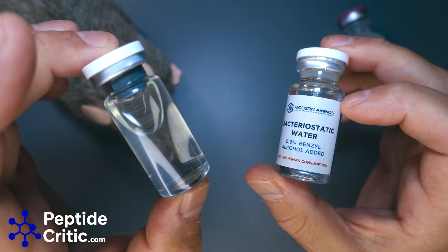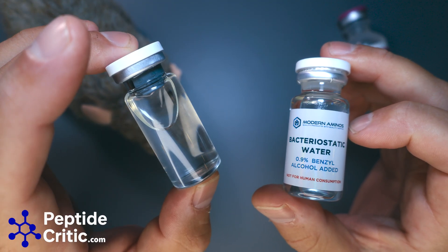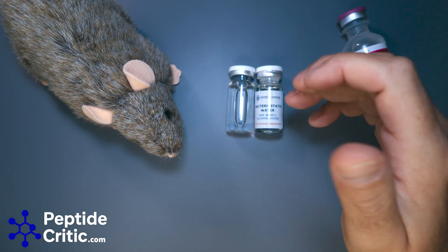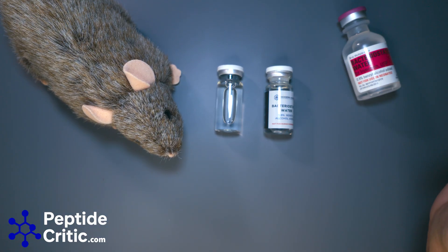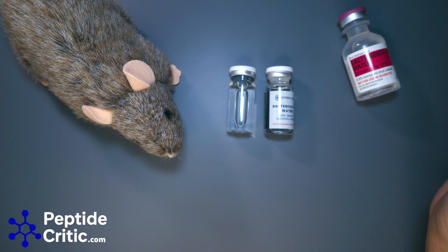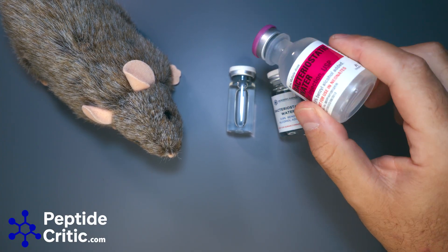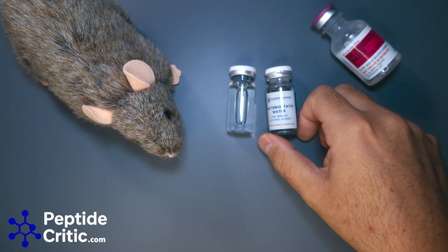The problem with Chinese bacteriostatic water is they don't always test positive for benzyl alcohol if you get them tested — they'll just be sterile water. That's fine for one or two injections, but after about 24 to 36 hours you're going to run into issues. The Modern Aminos ones are about $10 to $12. I've used them — I did get an injection site reaction with one bottle out of about nine I ordered, and that was years ago during a time when we couldn't get Hospira.